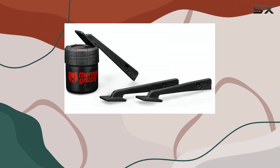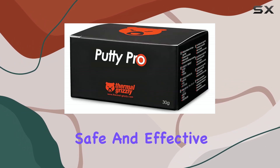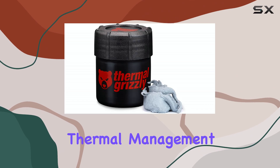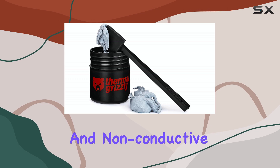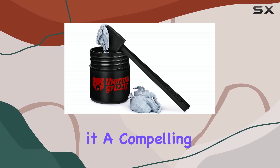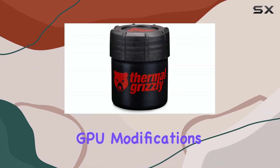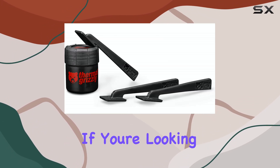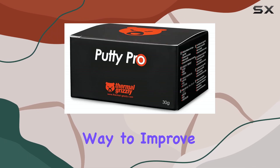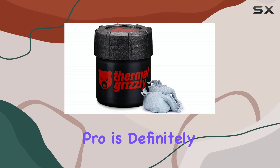In essence, the Thermal Grizzly TG Putty Pro offers a flexible, safe, and effective solution for thermal management. Its ease of use, ability to accommodate height differences, and non-conductive properties make it a compelling alternative to traditional thermal pads, especially for GPU modifications and other demanding applications. If you're looking for a reliable way to improve the cooling performance of your components, the TG Putty Pro is definitely worth considering.